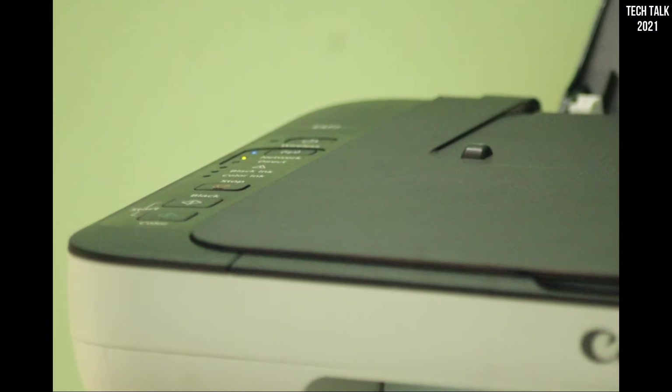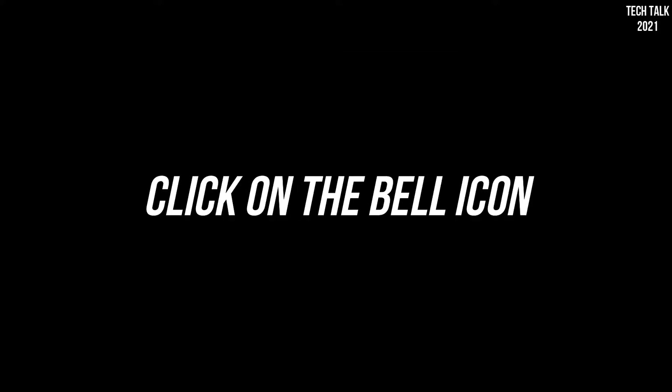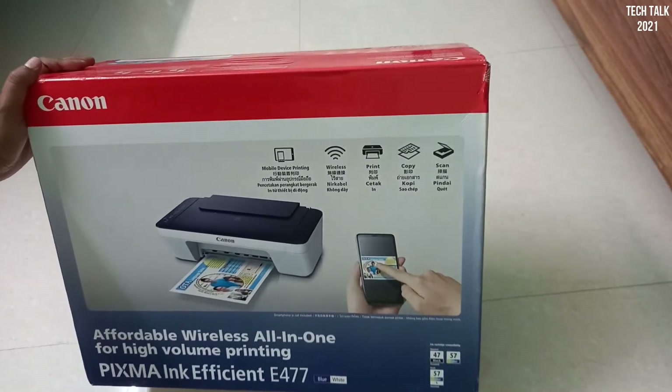Hello everyone and welcome to another video of TechTop 2021. Please like, share, and subscribe to my channel and click on the bell icon to get notifications of my upcoming videos. Also comment so that my channel can reach the maximum audience. Before I jump into specifications, let's complete the unboxing first.